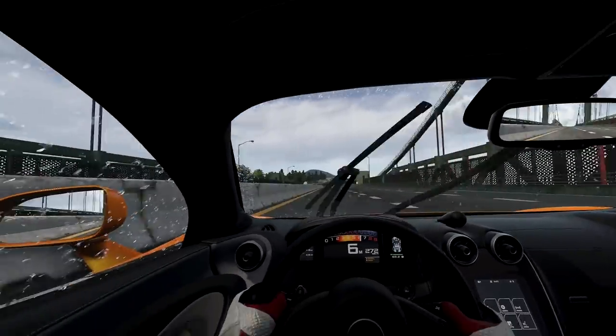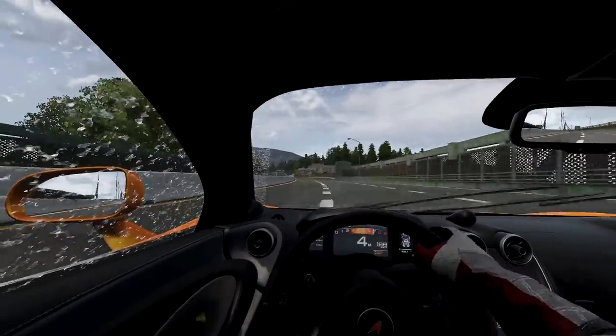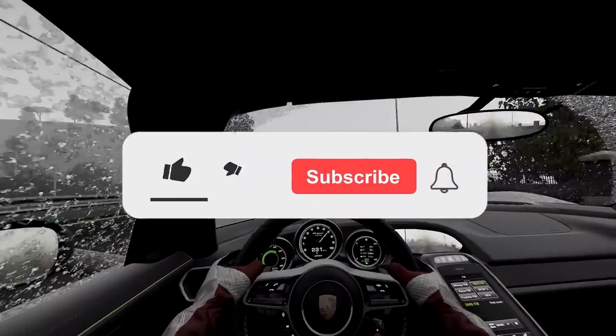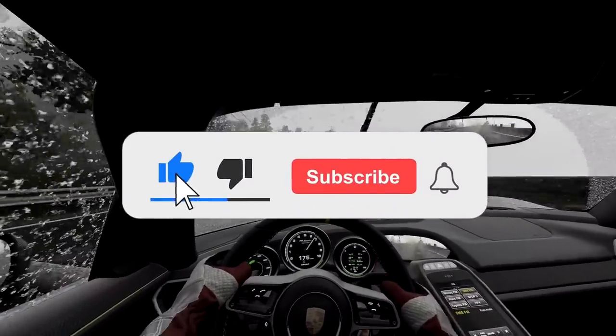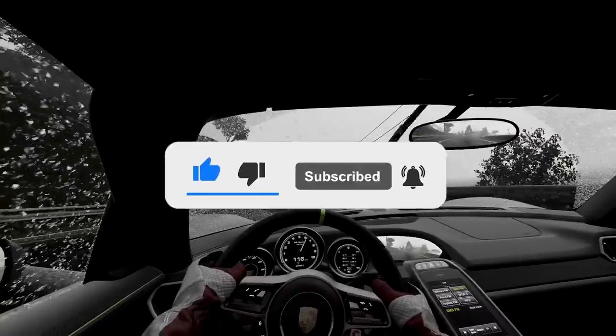Hopefully this short video gave you all a rough idea or framework for what might work best for you and cleared up some of your questions. If it did, feel free to leave a like, as it tells YouTube to recommend this video to more people. If it didn't, comment any questions down below and I'll try my best to respond. As always, thank you all for watching, stay safe, and have a fantastic rest of your day.